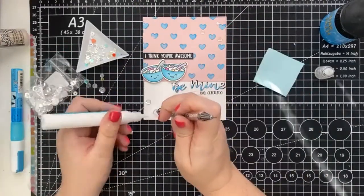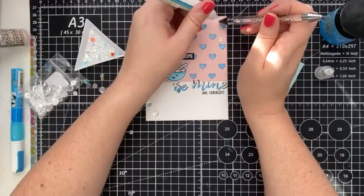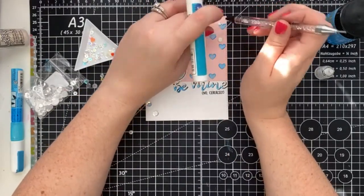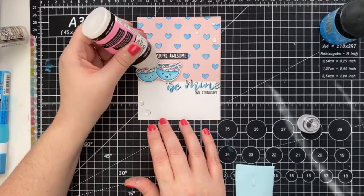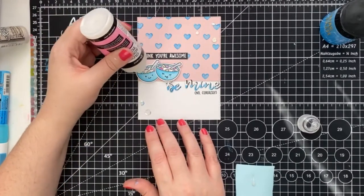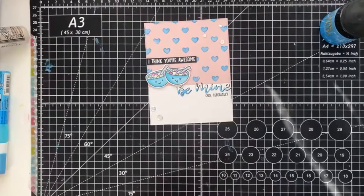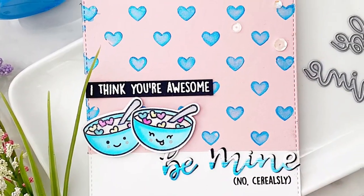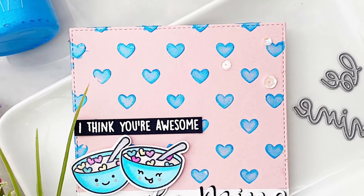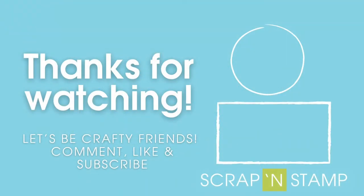And of course, no card is complete without coordinating sequins. And we'll add glossy accents for that liquid effect. And here's the card! Thank you so much for tuning in. If you like this video, be sure to hit the like and subscribe button. Until next time!